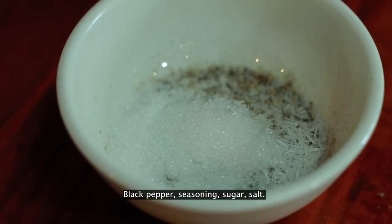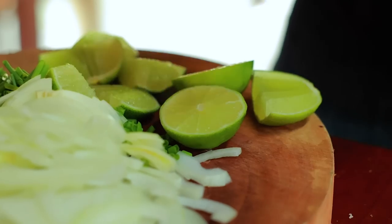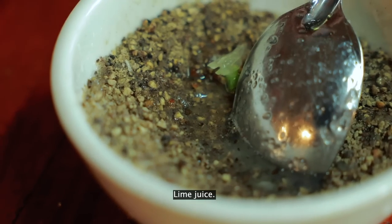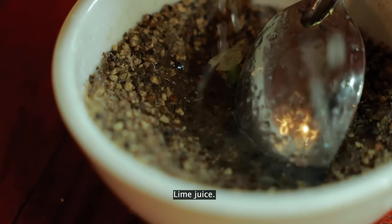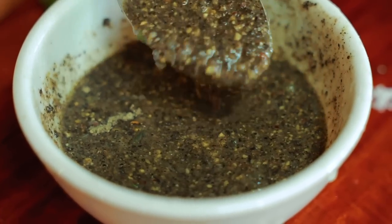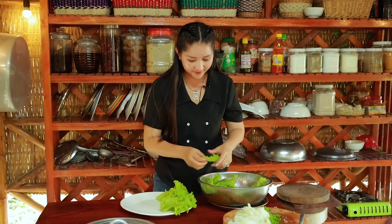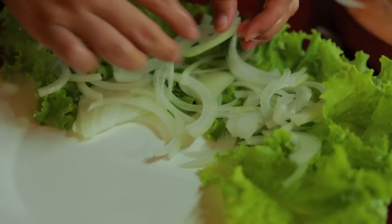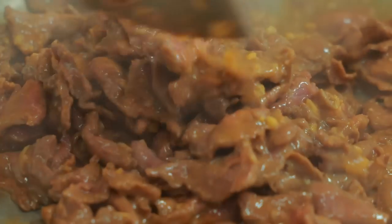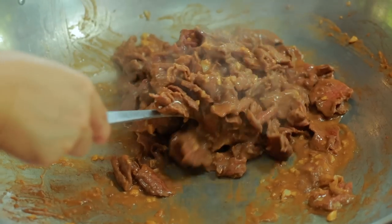Seasoning, sugar, salt — make it. Add lemon juice. Looks so good. Now it's cooked. Take it out.